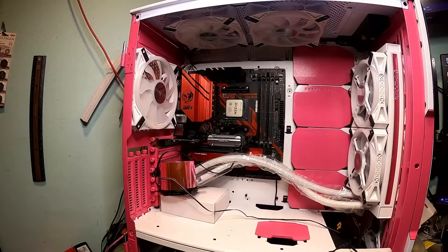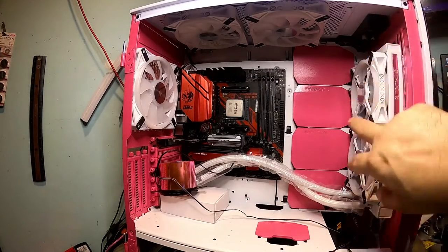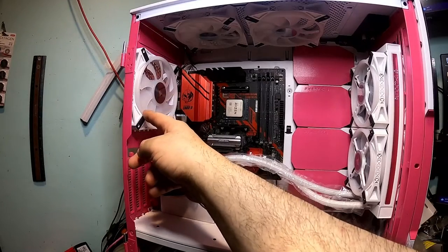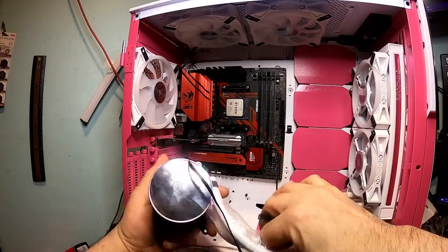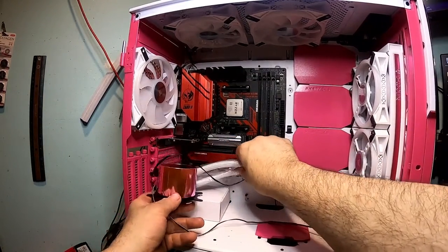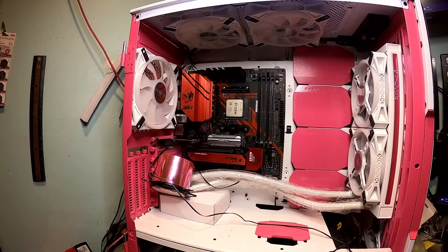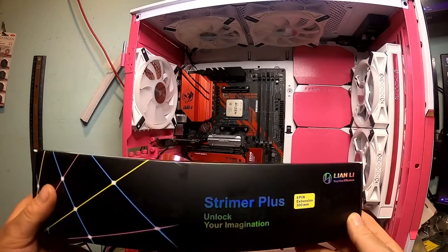I got the AIO installed and the fans installed. As you can see, we are using Corsair QL120s over here on this side. I got three up front, two in the back, and some QL140s up on top. I got two over there and one QL140 in the back there for a total of eight fans. On our old computer we used the Leon Lee Strymers, but we wanted to be a little cooler this time around — so we got the Strymer Pluses going on.